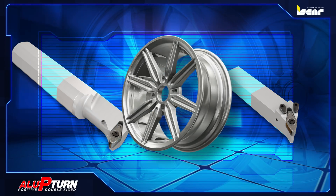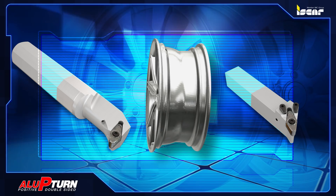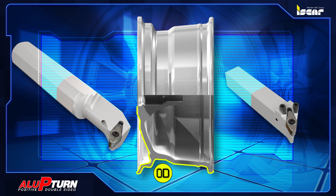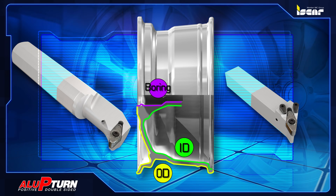The tool turning angles feature the most popular approach angles in order to cover most wheel profiles for outer diameter, inner diameter, and boring operations.